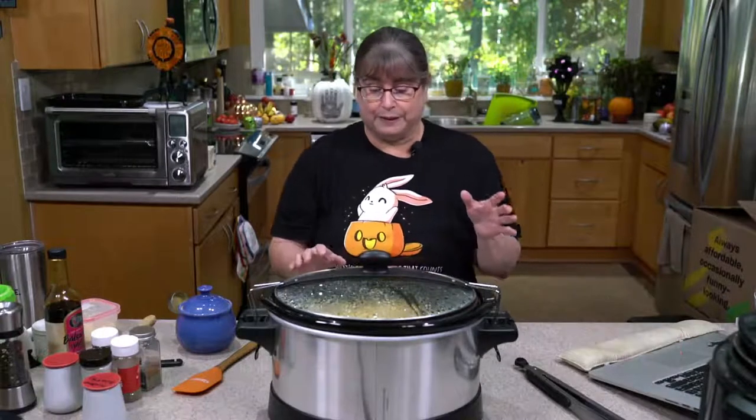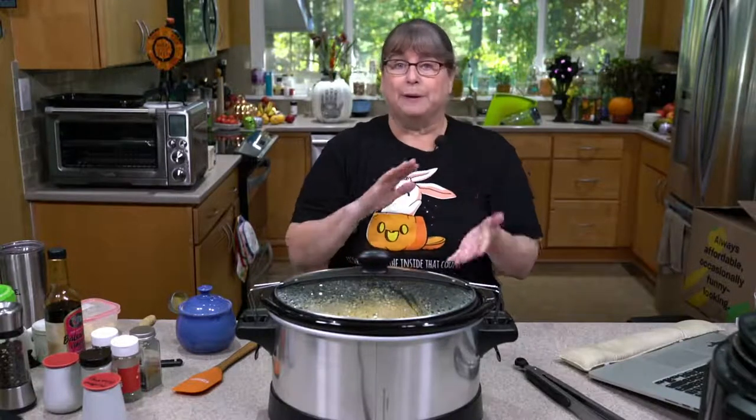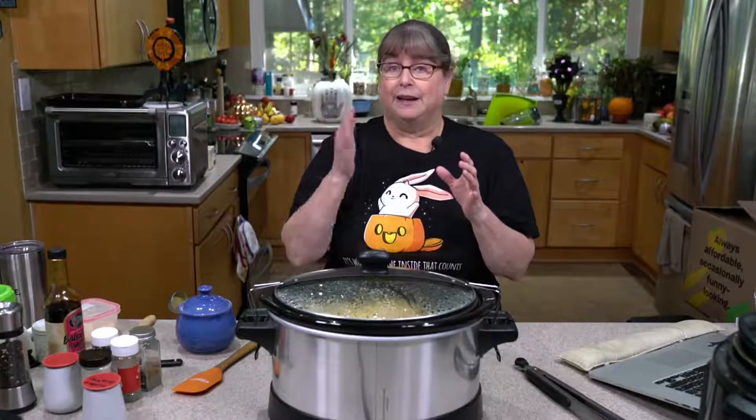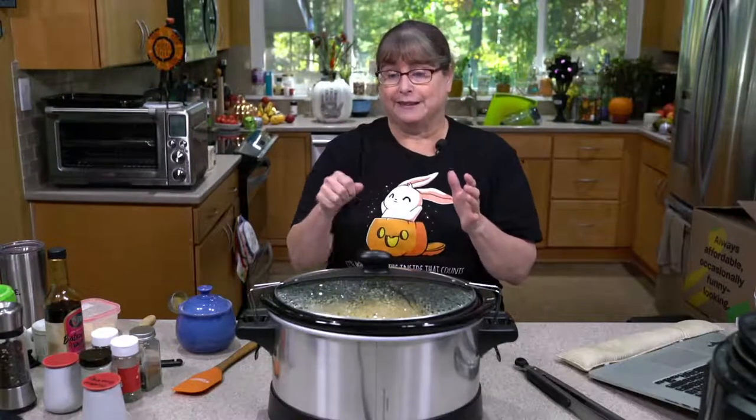I'll go through some of the things that we did. We took a spaghetti squash, we peeled it, cut it into rounds, and took the seeds out.